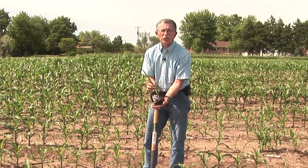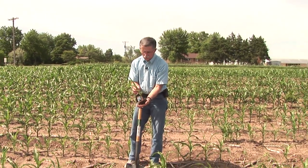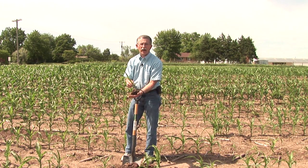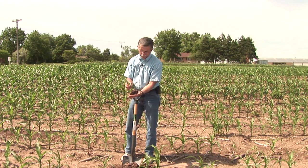Typically, we would want to collect two, three, or four plants like this. We'd also want to go and collect one or two of what we would consider the healthier plants so that we have them for comparison.